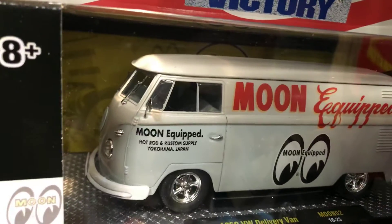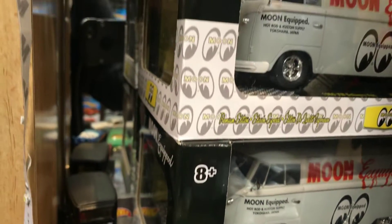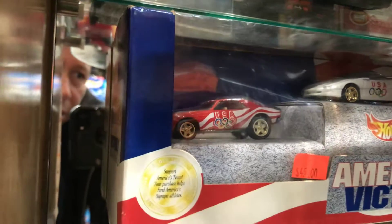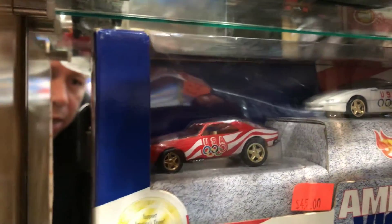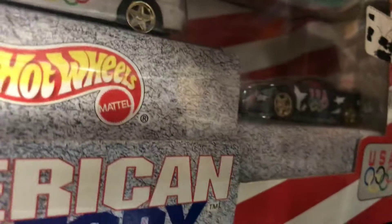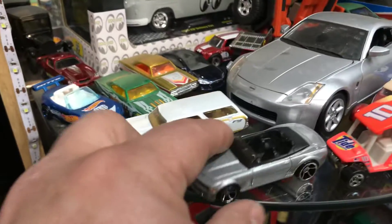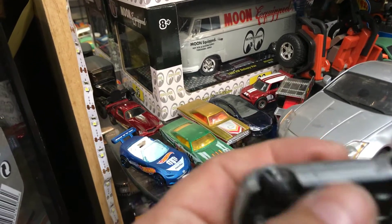It's a 1960 Volkswagen Delivery van. That's pretty cool — this is new, it just came out of Walmart. Then we have the American Victory USA Olympics Hot Wheels set, and it's a red 90s Camaro — like a racing Camaro.